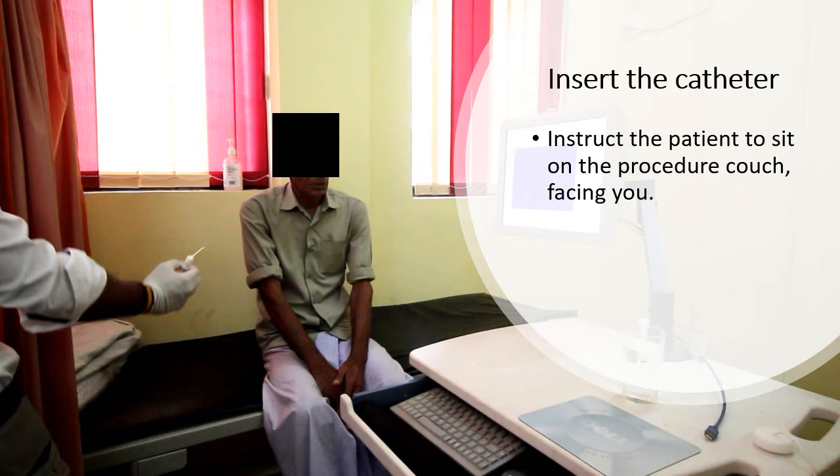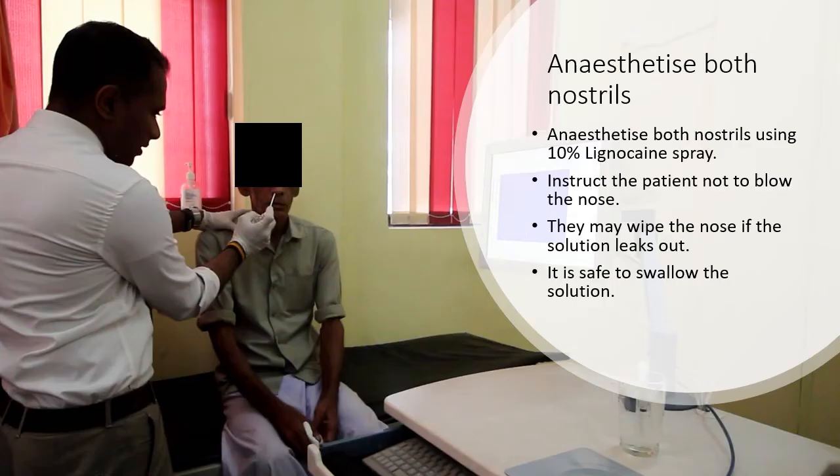Instruct the patient to sit on the procedure couch facing you. Anesthetize both nostrils using 10% lignocaine spray. Instruct the patient not to blow the nose — they may wipe the nose if the solution leaks out. It is safe to swallow the solution.